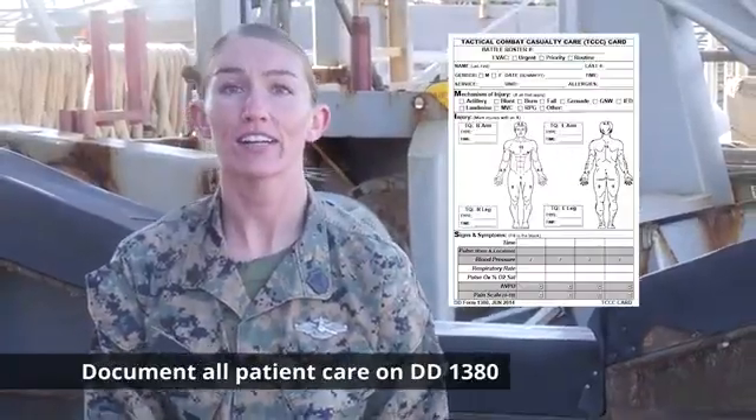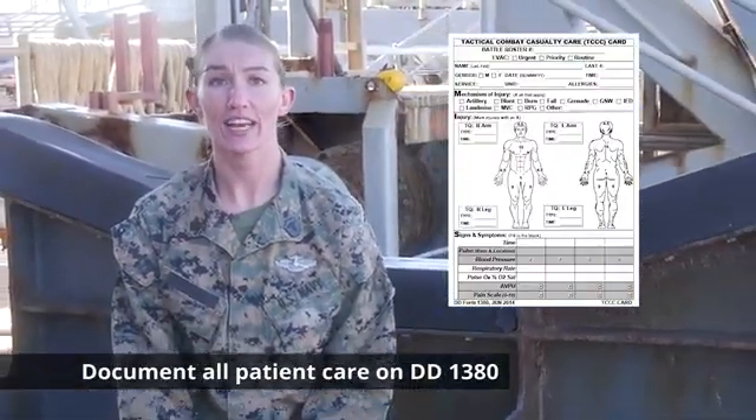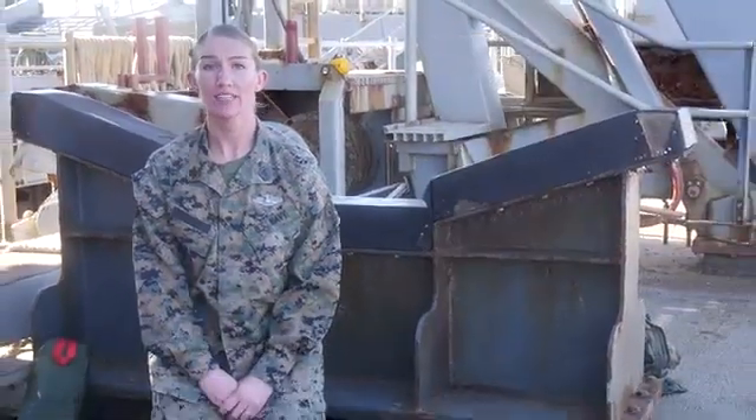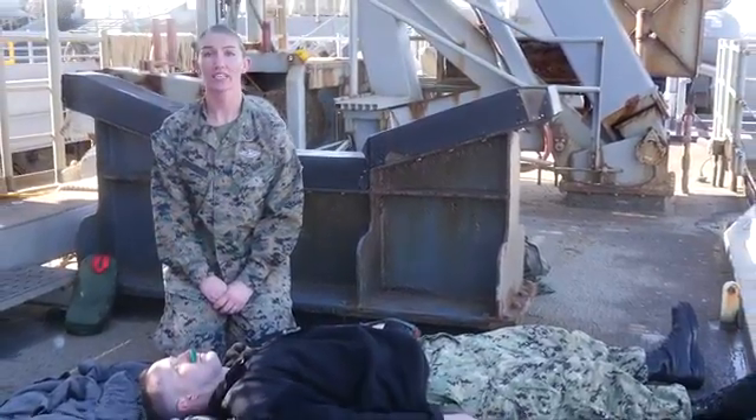Document all medical aid rendered on the casualty's DD-1380 Tactical Combat Casualty Care Card if available. Inform medical personnel of your findings and any medical aid provided, and assist with evacuation as requested.